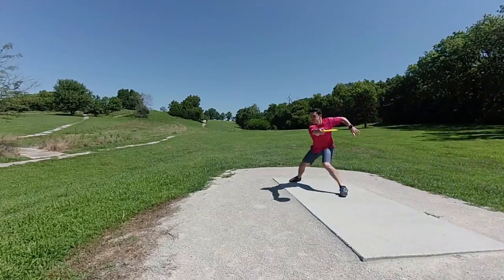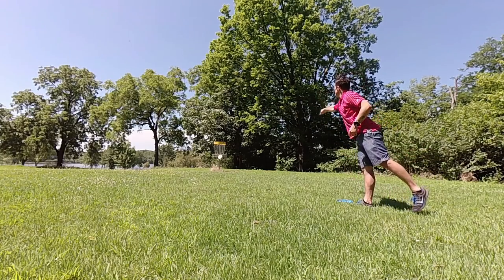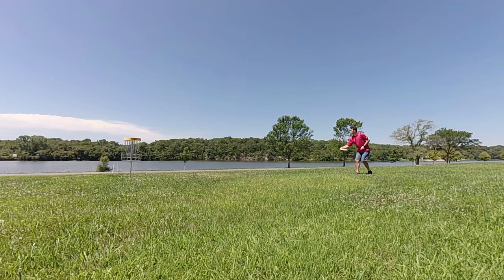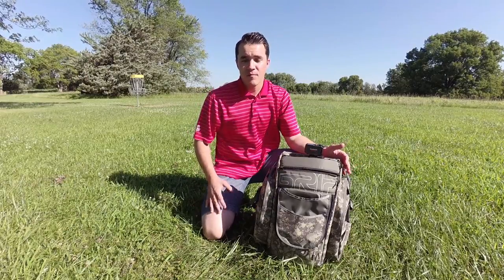Last little tip: film every shot separately. That way, when you get back to your computer, all of your shots are in chronological order. You can basically just take those, put them right on the timeline, maybe adjust the front or back of each clip, drop in your graphics, and you're done. Thanks for watching, I'm Bryn Myles and that's how I film my round.